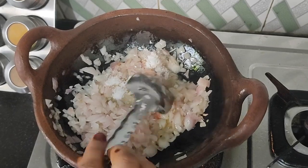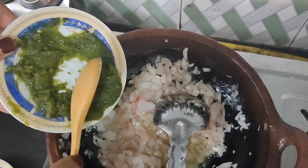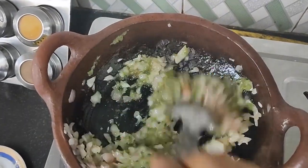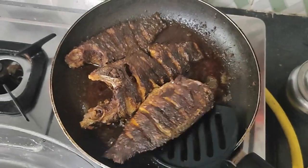Put the taste of the fish in the water. Add the taste of the fish and the paste in the water. Add the fish fry in the water.